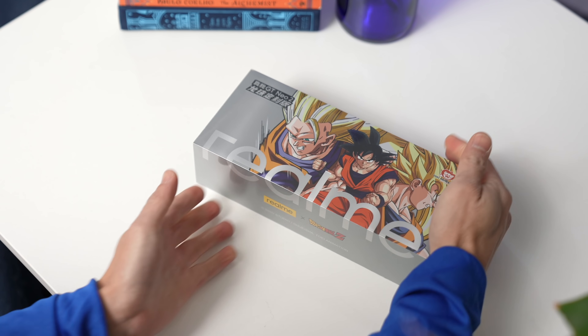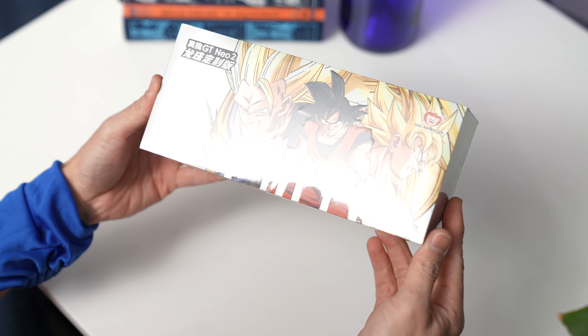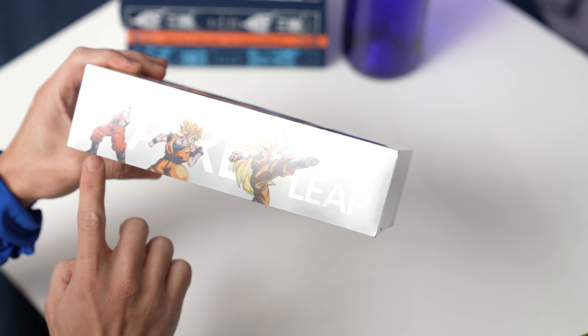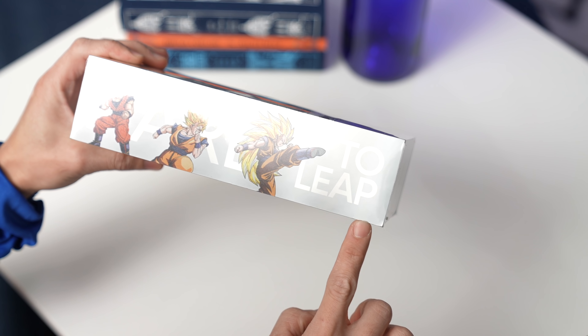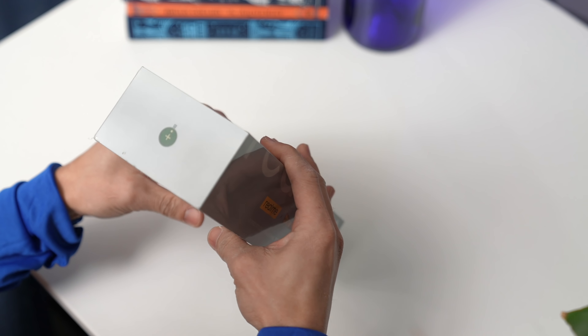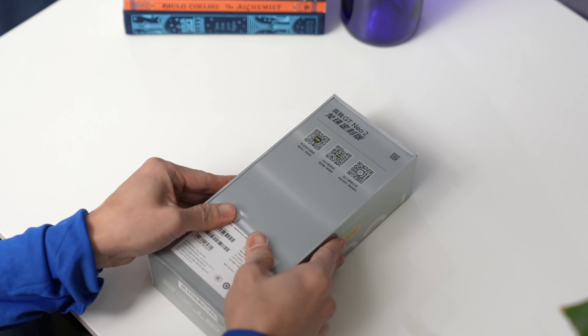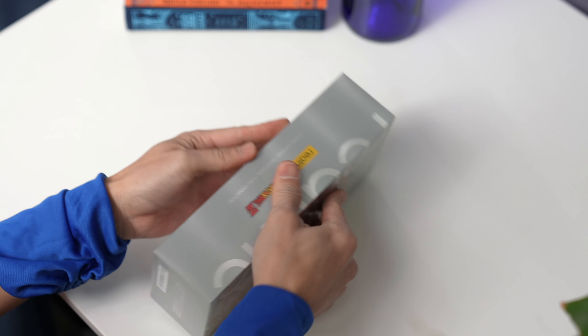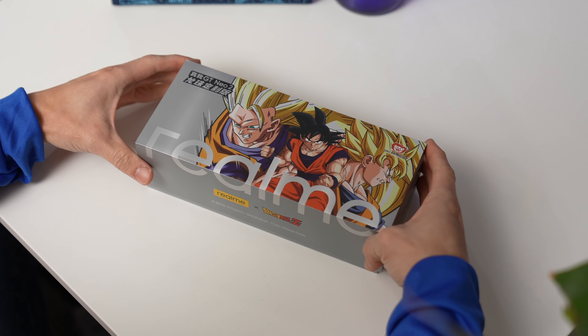The phone comes in this silvery box with some cool Dragon Ball Z artwork up front. You have Goku's different forms: Super Saiyan 3, regular Goku, and Super Saiyan 1. Alright, let's peel off this plastic. Let me find a weak spot. Wait a minute, I have Super Saiyan powers! Alright, let's open up this box.